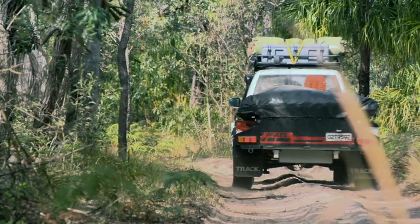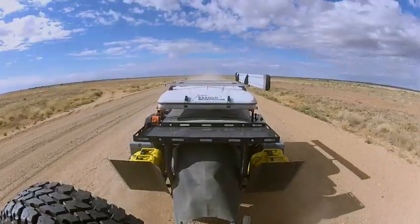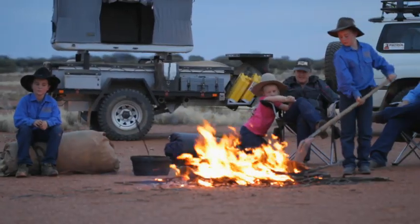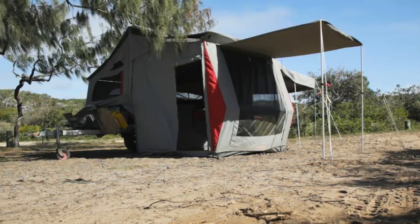The Track Mate is available in a whole host of different configurations. In fact, last year I took the Track Mate Weekender model up the Oodnadatta Track, and it had a James Brood pop-up tent on it. It was really fantastic, but probably more suited to couples than the tent we've got here today.